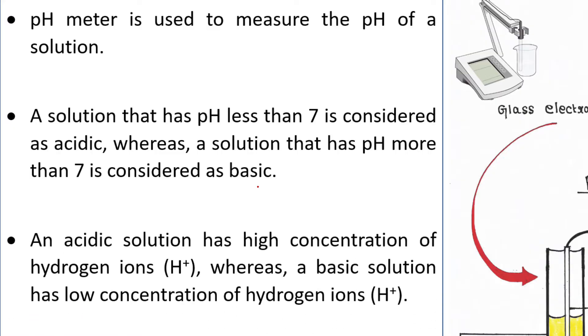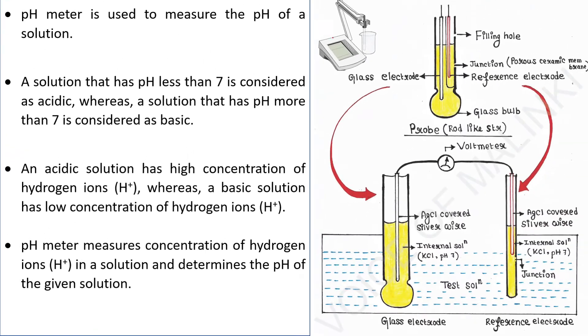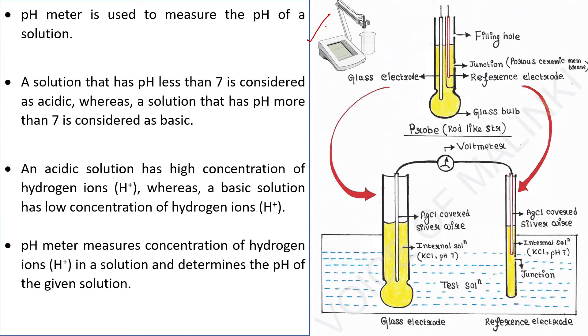An acidic solution has a high concentration of hydrogen ions, whereas a basic solution has a low concentration of hydrogen ions. A pH meter measures the concentration of hydrogen ions in a solution and determines the pH of the given solution.